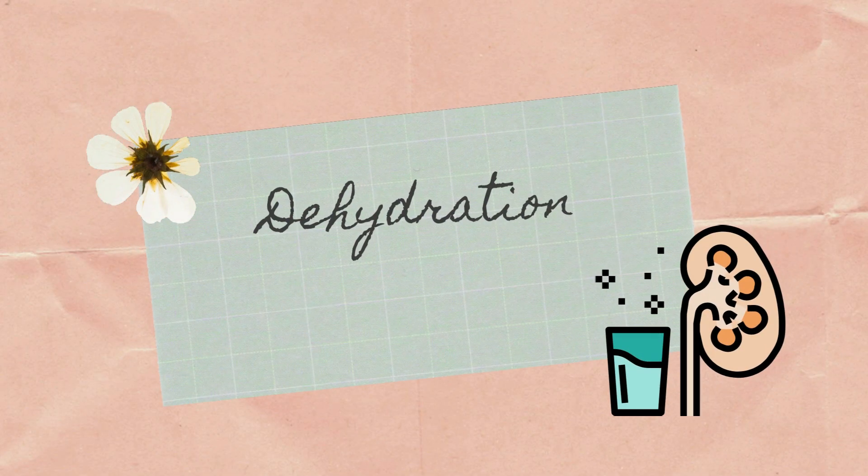The fifth one is it keeps our organs functioning very properly. When we are hydrated, it functions very properly and in an effective way. Dehydration is a process of body fluid loss from our body. It may be due to illness, inadequate intake of water, or due to sweating.